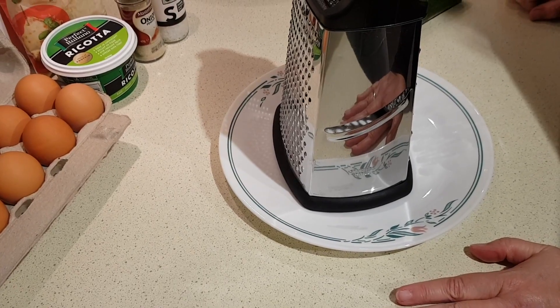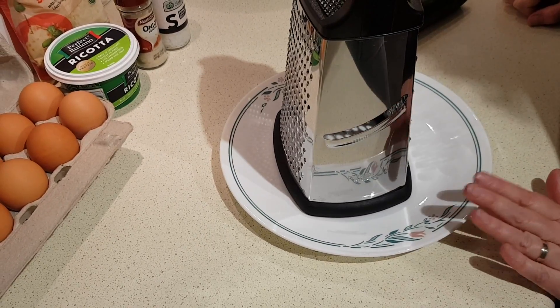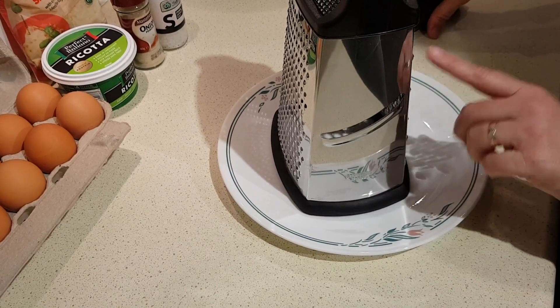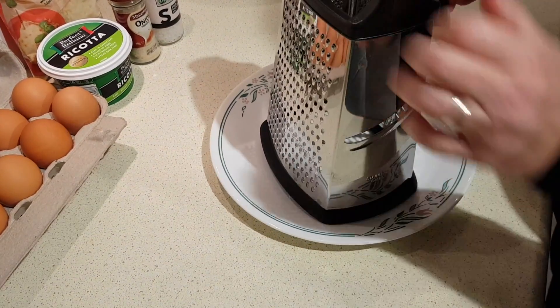I've got the oven preheated to 375 Fahrenheit, about 190 Celsius, and now I'm going to go ahead and shred the zucchini. You can use a box grater like I'm doing on the shred setting, or a food processor if you've got one — whatever works for you.